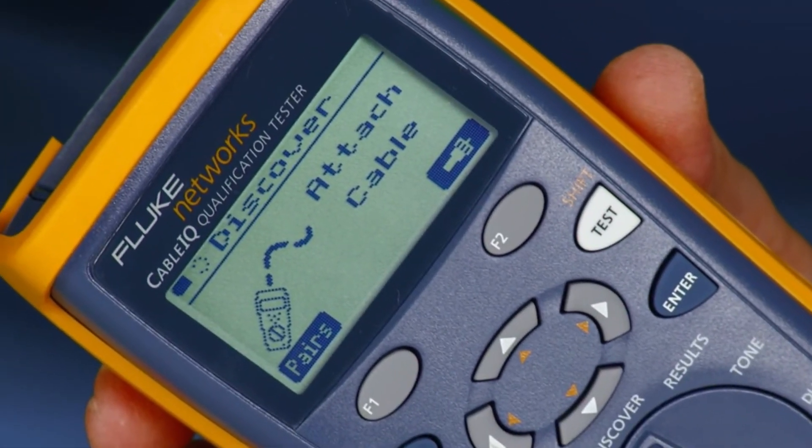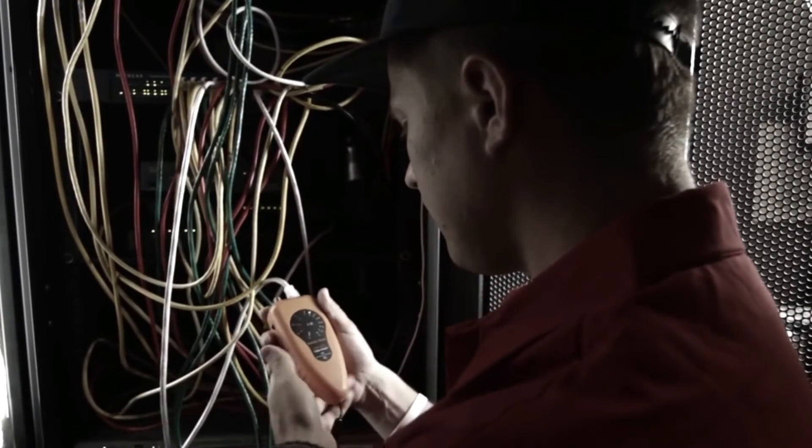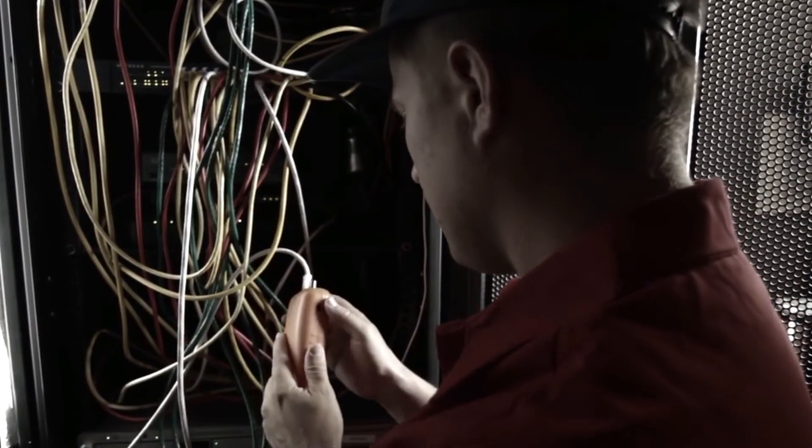Don't waste your time with other testers. Get the tool the pros use. While the others are testing, retesting, and testing again, you're the one getting the job done.